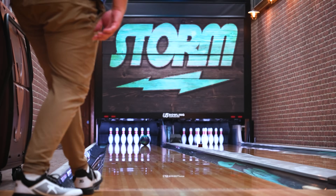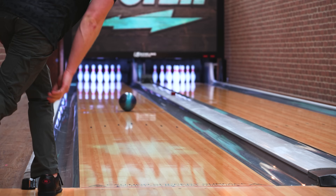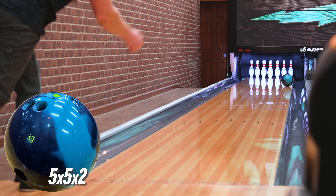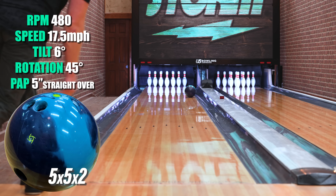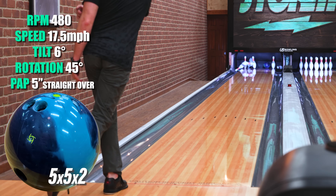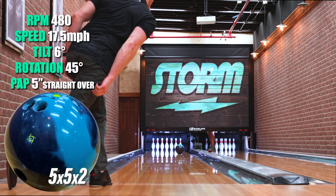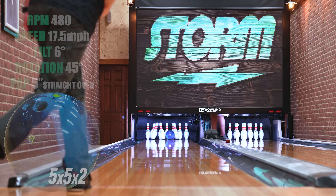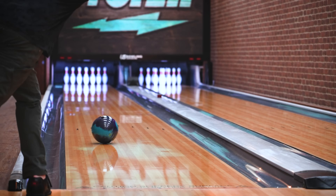The first thing I noticed about the Journey is that it digs, and it digs pretty hard. TX-16 pearl is quite strong and the core has the highest differential of any ball so far, so I had to use a longer pin-to-PAP in my layout so it didn't get going too forward too quickly. Even with the five-inch pin, I knew it would cut through the puddle in the middle of the pattern and not miss the spot. I could even give it a little more axis rotation from deep, but it's still strong enough to slow down and go through the pins the right way.